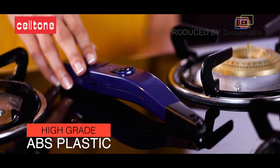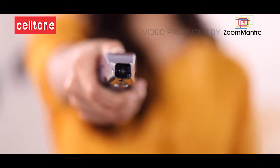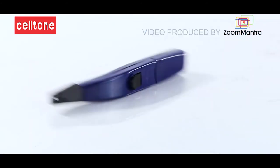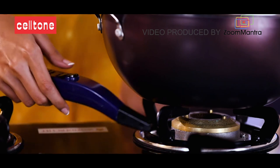Made of high grade ABS plastic, it's shockproof and easy to use. The Zoom Lighter is definitely an ideal use for pipelined gas stoves.